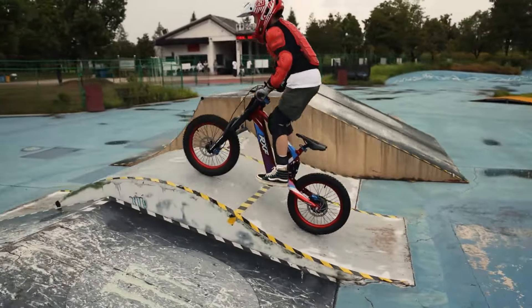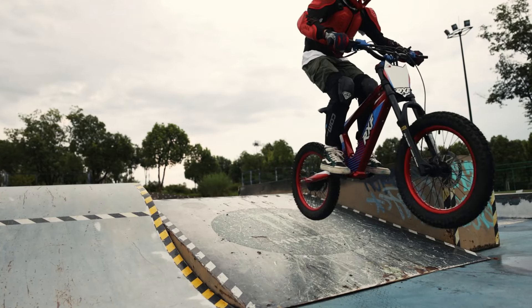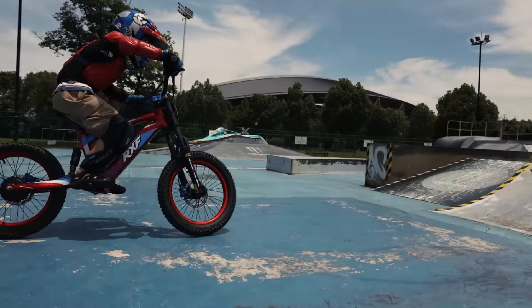And when it comes to triangle jumps, EVO Racing shines once again. This bike has got the precision to conquer any obstacle with confidence and style.